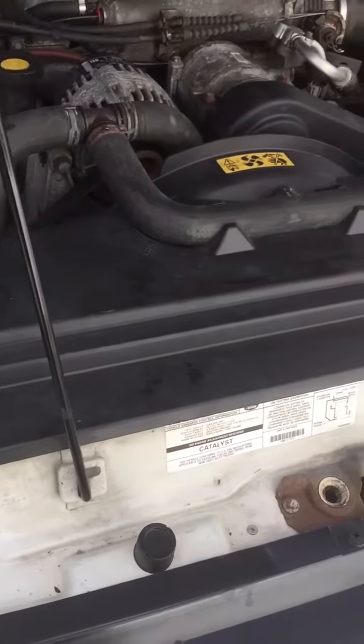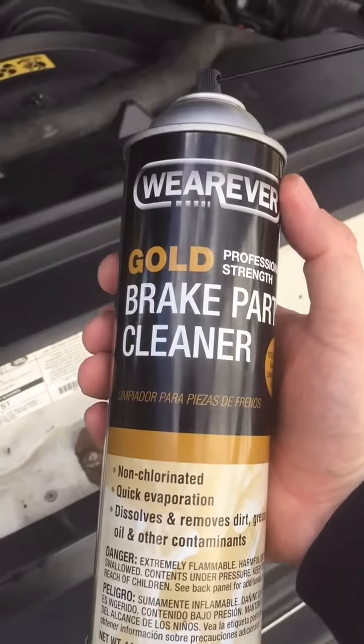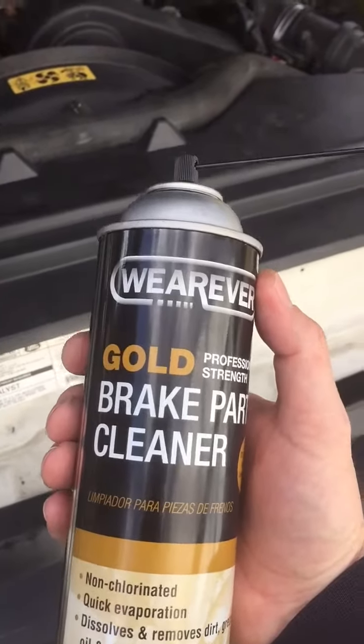Alright, I'm going to try this again — a vacuum leak test, with a much more flammable brake cleaner. It's really going to kill you.